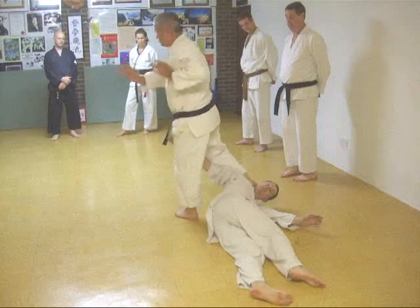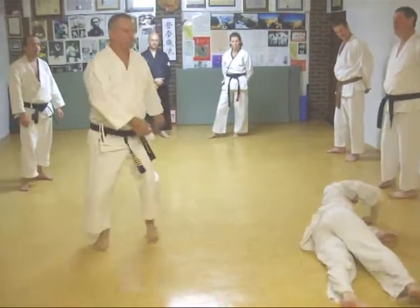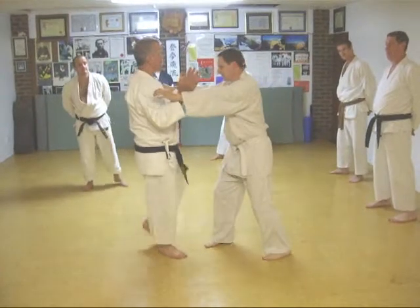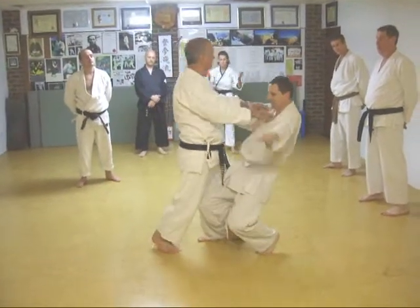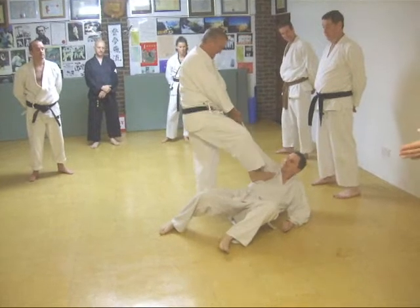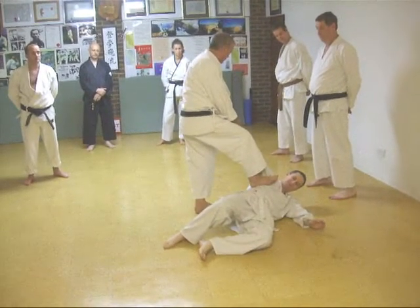Watch, can you see that? Let's watch him down. And grab! Oh, bang! I did shoulder dislocation. Attack from behind, come on.